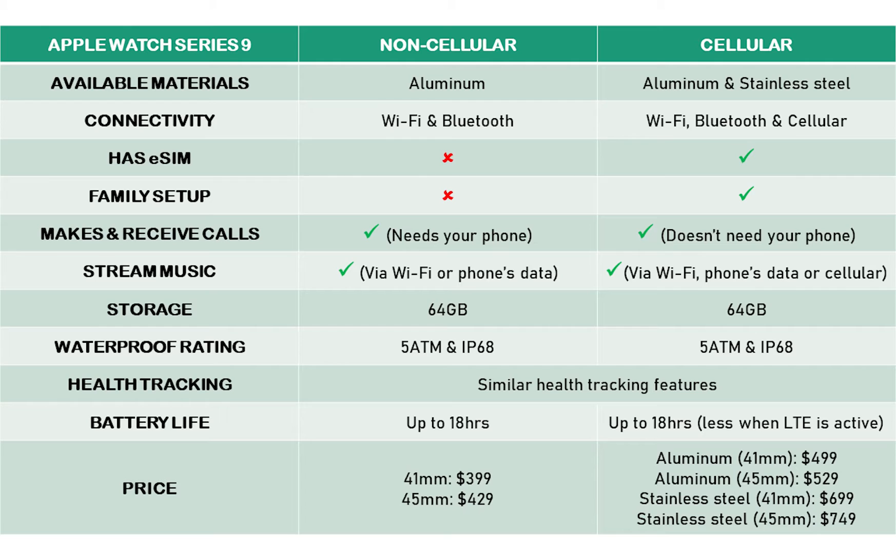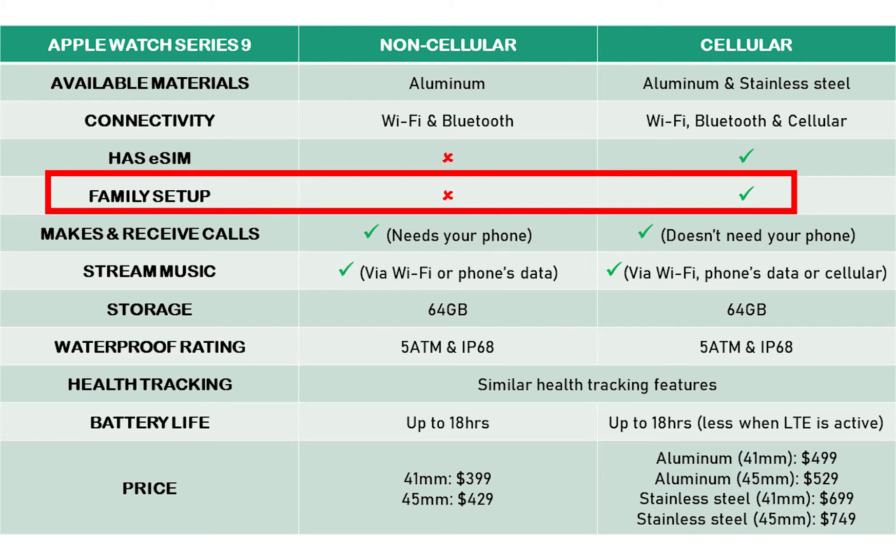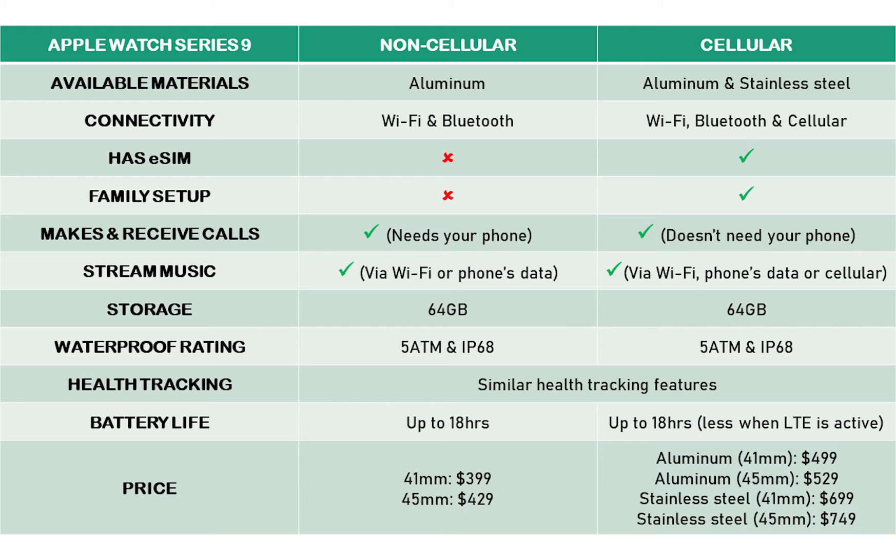Another advantage the cellular model has over the non-cellular model is the family setup feature, which allows you to set up an Apple Watch for a family member or a friend who doesn't own an iPhone. As a result of these standalone features, the cellular model is priced higher than the non-cellular model.